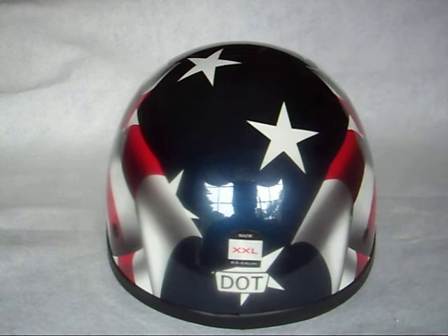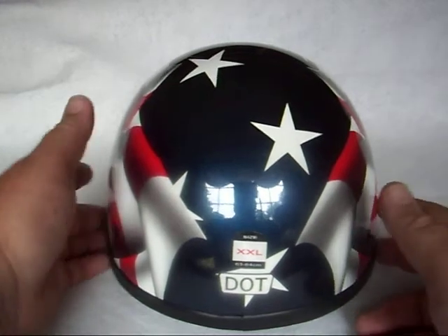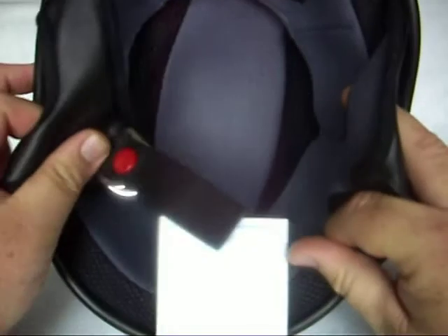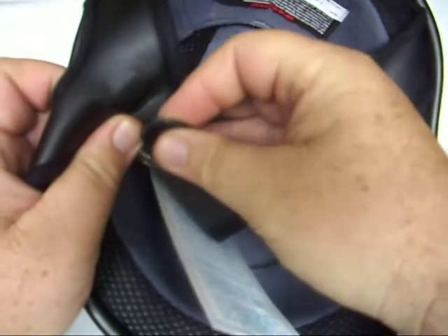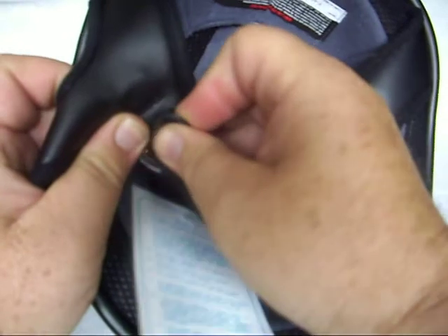The helmet is the same on any size: small, medium, large, extra large, or double X. The interior is very plush and very padded. It has two O-ring snaps, and everything snaps right back in together.